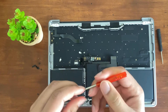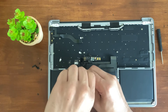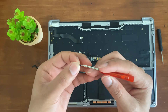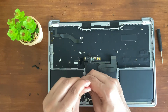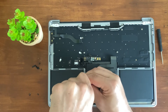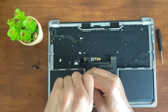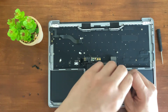Then we're going to take the T4 screwdriver and unscrew it. It's going to be a little tight because they do have a kind of glue on there. This one was tighter than the last one for some odd reason, but they just come right out.